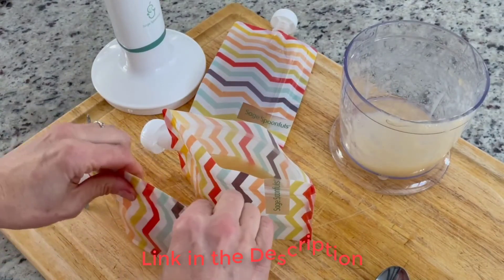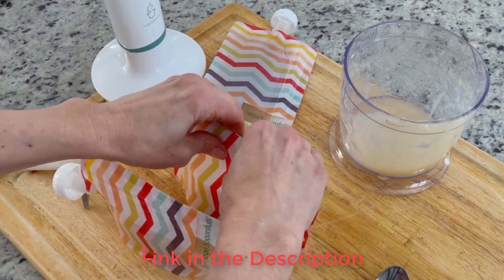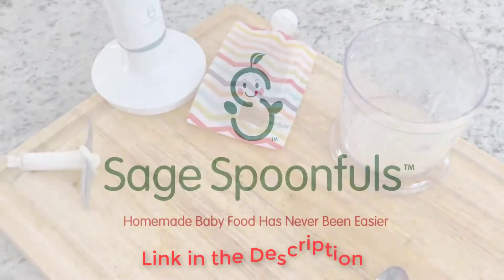We did run into a few hiccups with some crunchier than desired carrots while using the immersion blender, so you'll need to double-check purees before feeding. With a budget-friendly price, it is hard to find fault with this healthy option.